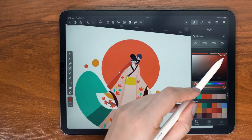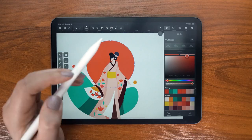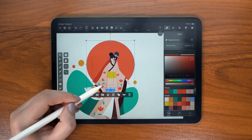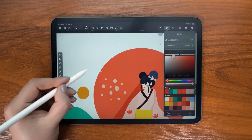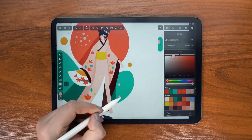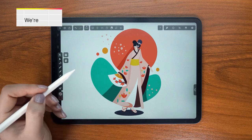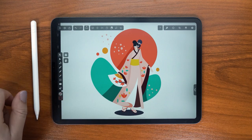For the final touches, I added a shadow behind my character to make sure it's standing out even more against the background. Then I added a few more dots to the background which I thought can symbolize the petals of cherry blossom floating in the air.